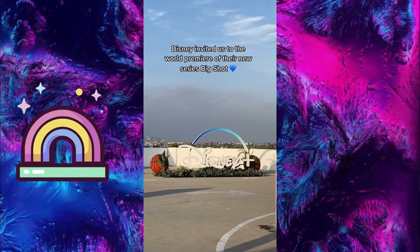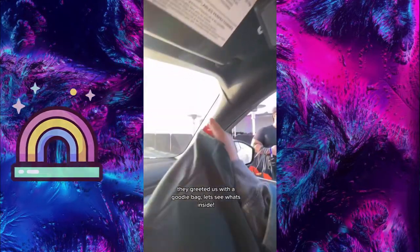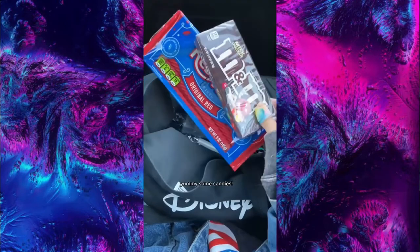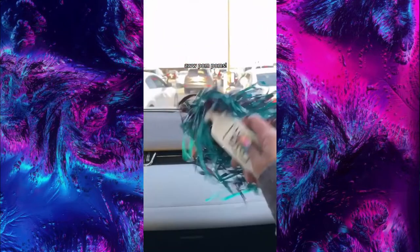Disney invited us to the world premiere of their new series Big Shots. They greeted us with a goodie bag — let's see what's inside. OMG, a basketball plushie — it's so soft. Yummy, some candies. And a W.W. pom pom.